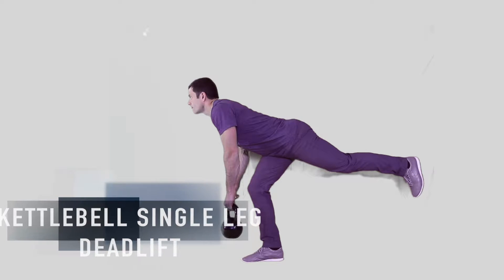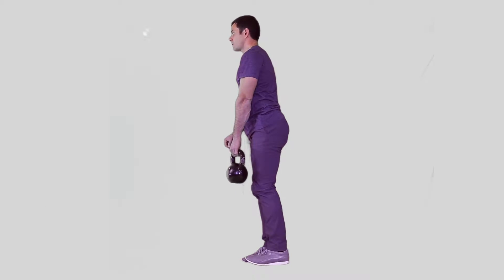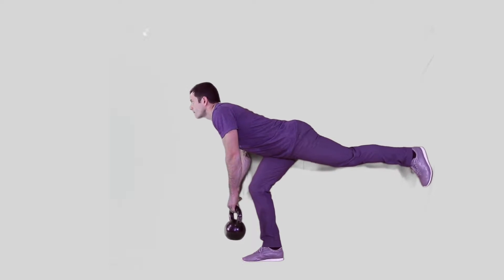When performing a single leg deadlift on the right leg, begin by holding a kettlebell in the left hand. Keeping a long body, bend at the hip and extend the left leg back.